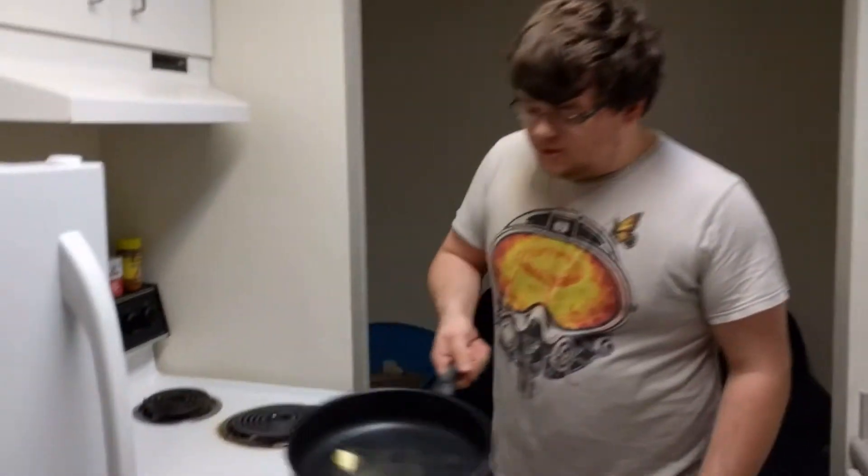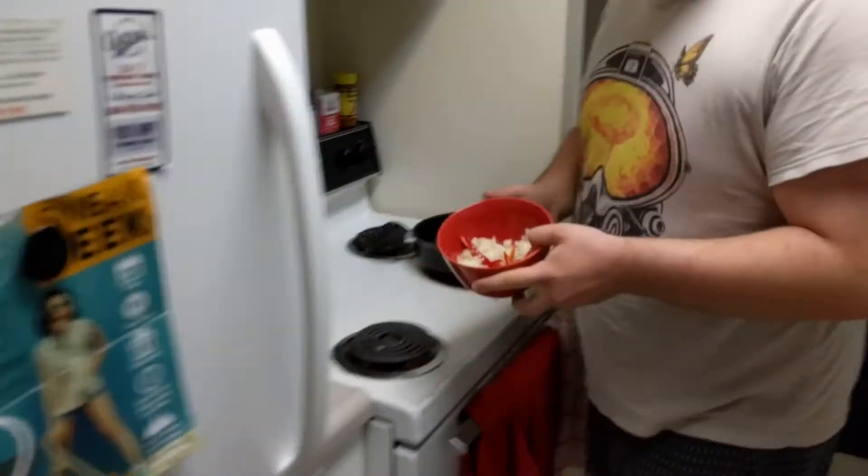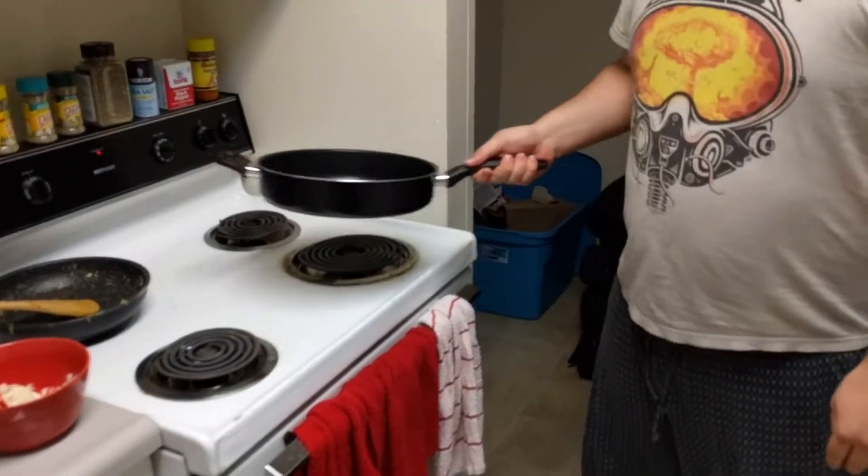First off, what we're going to do is we're going to melt some butter inside of a pan right here. Then you want to get your nice bad cheese, your garlic, your onions, and your chili. I have pre-cut this as you can tell. And now we just wait.